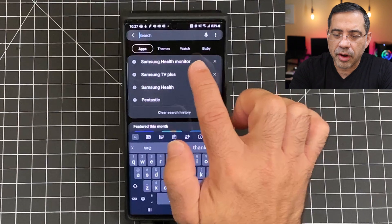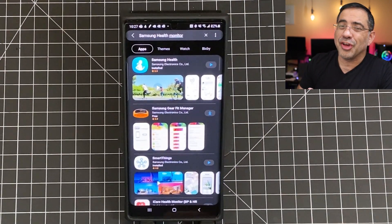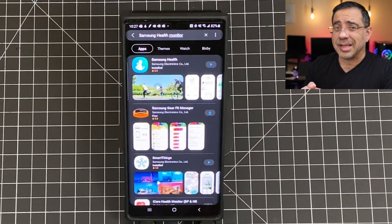The next step is to go into the Galaxy Store and actually download the Health Monitor app. I'm just going to click on the search button, and you'll notice that I already have it right here — it says Samsung Health Monitor. What you're going to find is when you do a search, you're not going to find it, so I'm going to include a link to it so that you can actually download it.